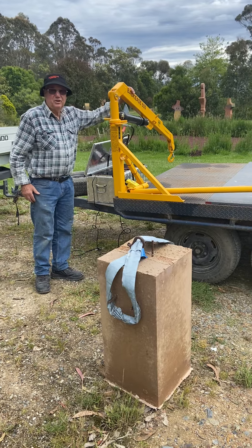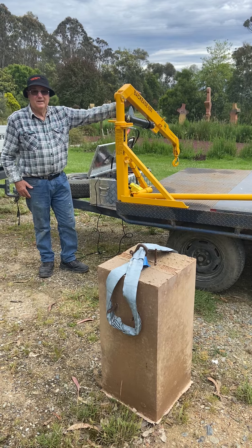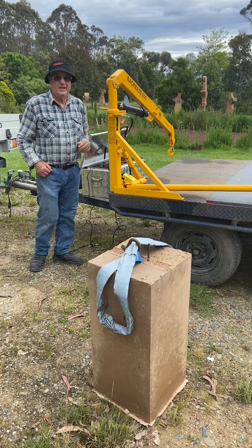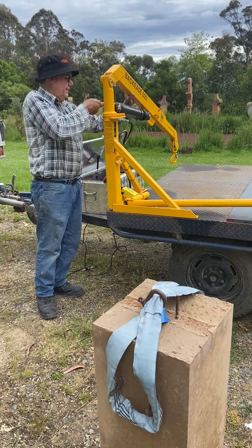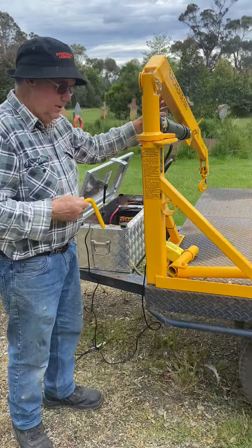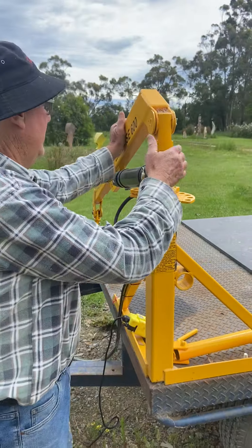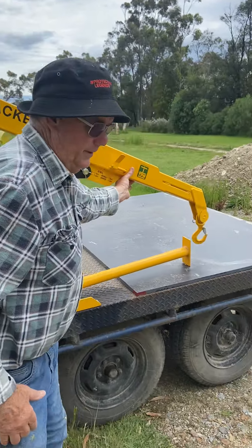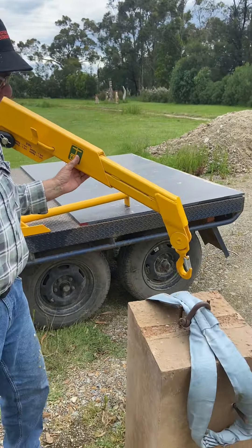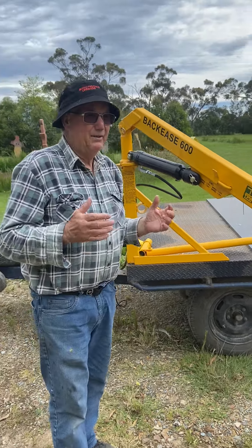I bought this Mackgeese crane a little while ago from Heinecke and I'm really pleased with it. It's got a locking device here for the boom. The booms work manually, so you take that locking device out and just swing the boom around for whatever you want to lift up. I think it's a great little crane just for lifting stuff up on the back of a ute or the back of a trailer.